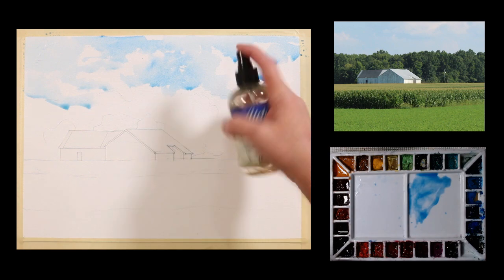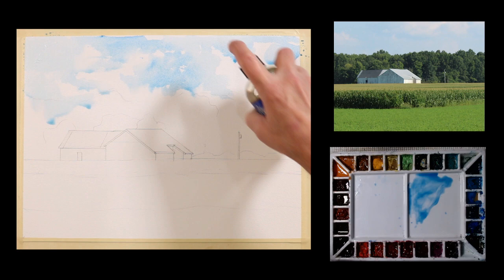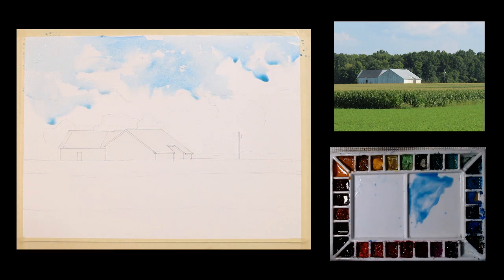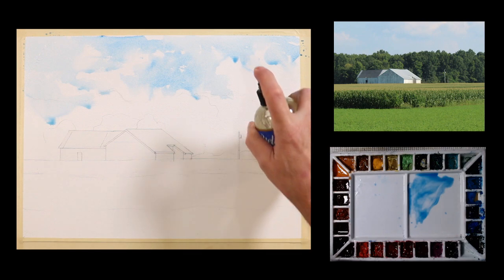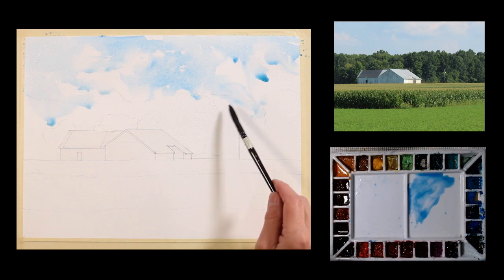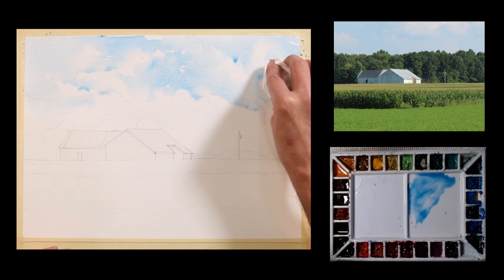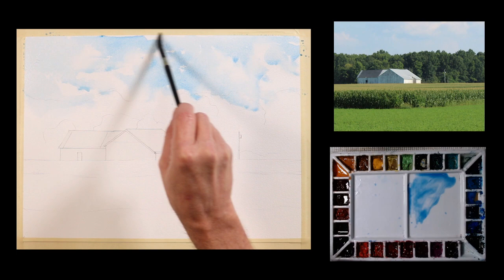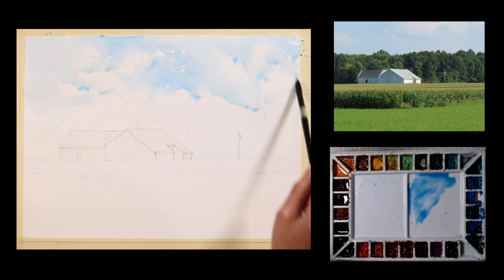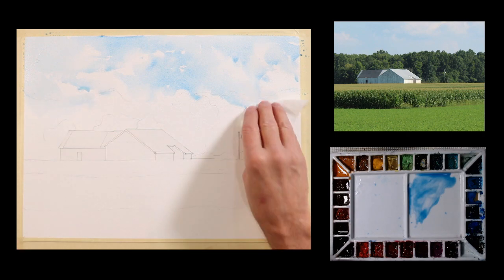I'm going to take a spray bottle — it's a fine mist spray. I like to soften the edges when I'm doing a sky like this. Pretty straightforward. I might add a little bit more down to some of these treetops. I'm not really looking for too much in the way of soft, distant edges. So I'm going to dry this, and then I'm going to start painting in the trees.